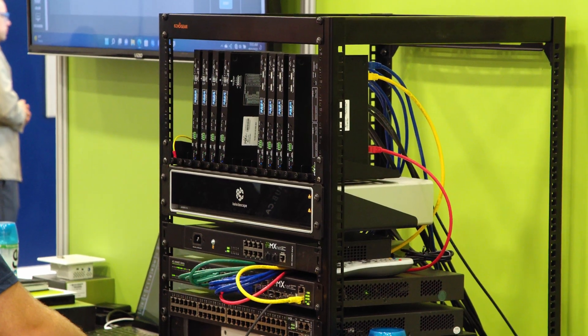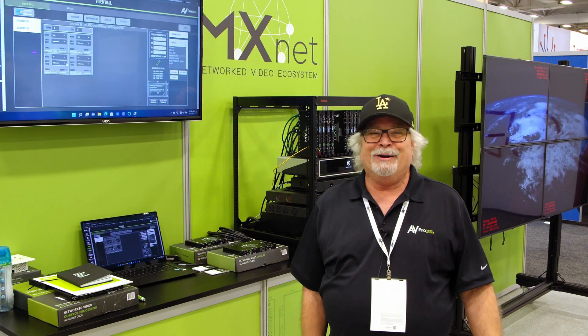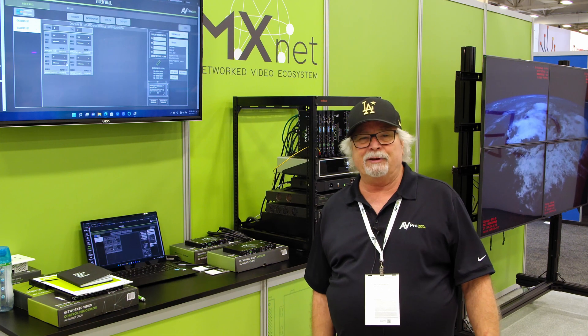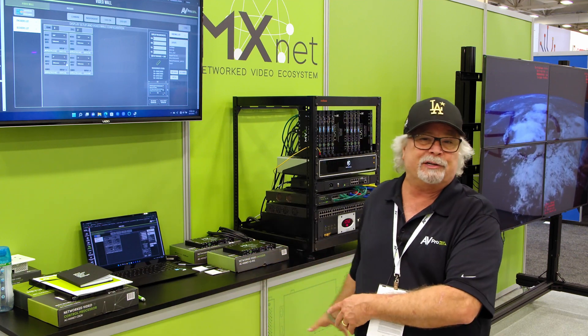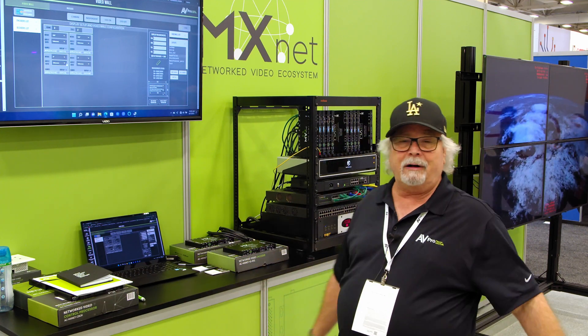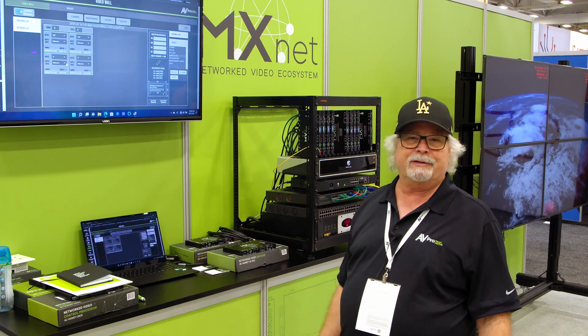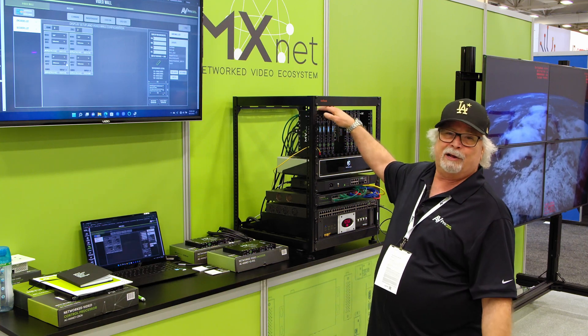The V2 should be available in October — we have them coming in, just waiting for the shipment to arrive. What's nice about V2 is that you don't need new switches. It uses all the same control box and switches as before. The only things that are new are the encoders and decoders.